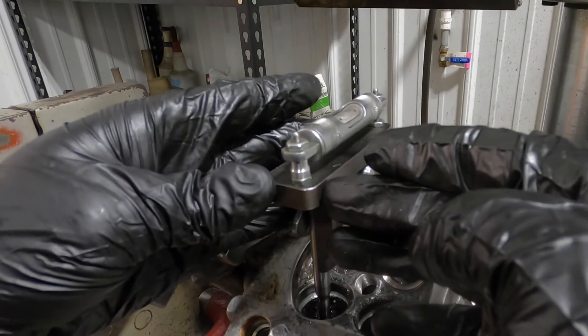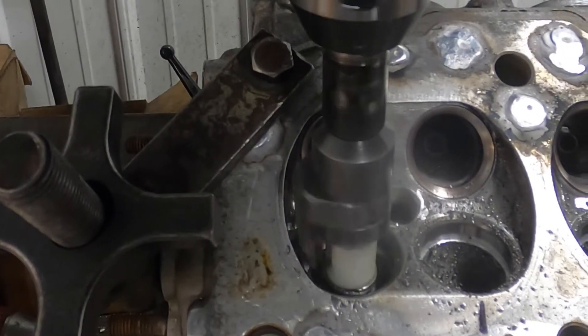On the intake side, we're going to re-level, reset our tooling setup, and do the valve job on the intake side as well.